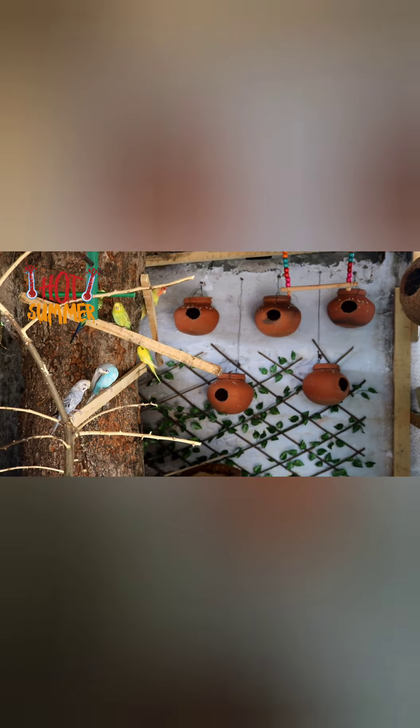Hello friends, welcome back to my channel. This is hot summers and today I'm going to talk about how to maintain the right temperature for your lovely parrots and birds. The outside temperature is 40 degrees Celsius, which is not good for exotic birds and parrots. Now we will bring it down to around 25 degrees Celsius.